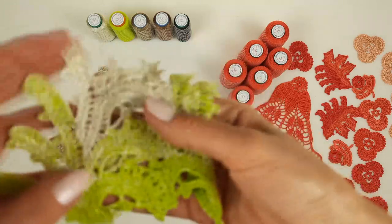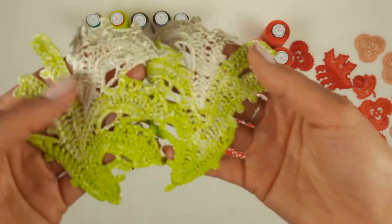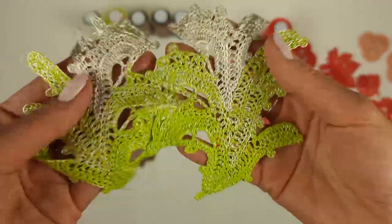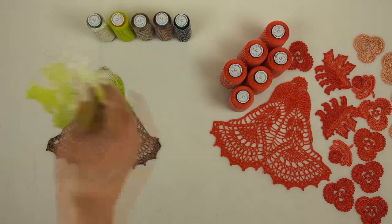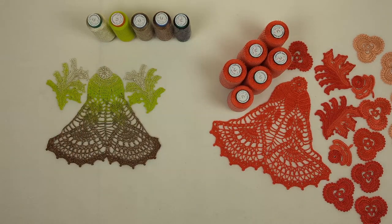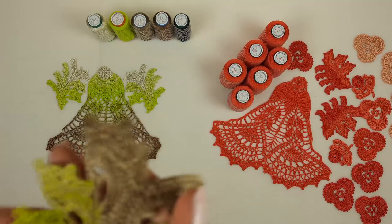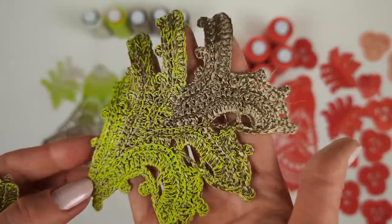After, I want to use these two elements at the top — there we will place the lightest elements. So we have ivory and this bright thread, and I will place them here just to show you approximately how everything will be.